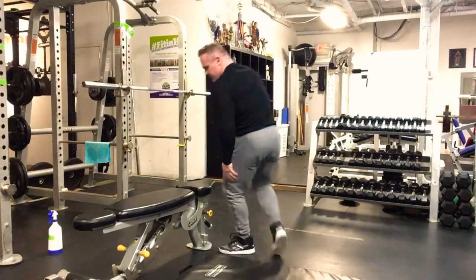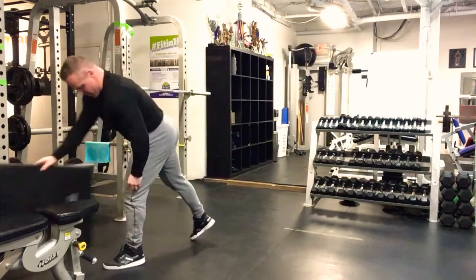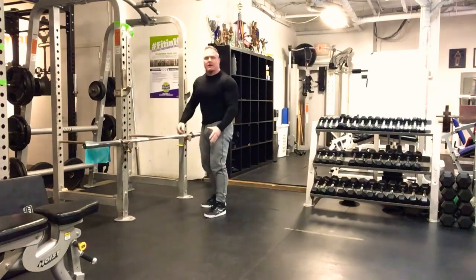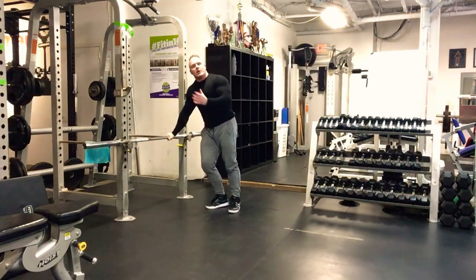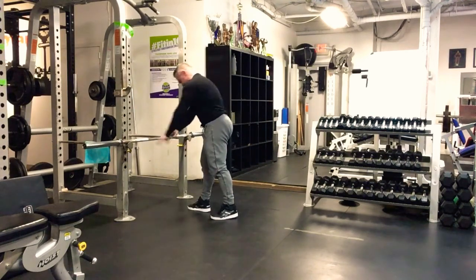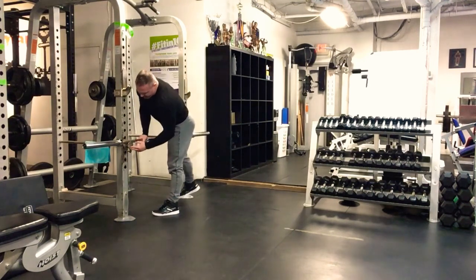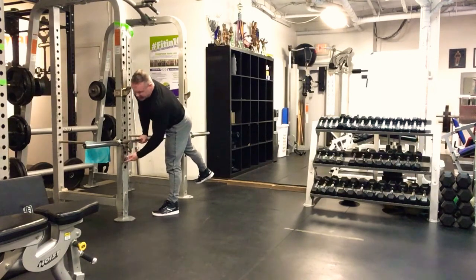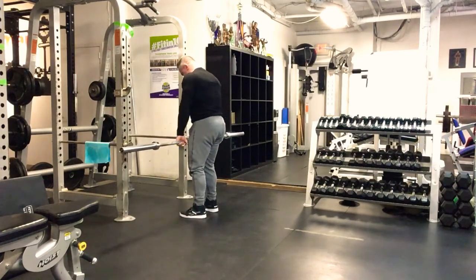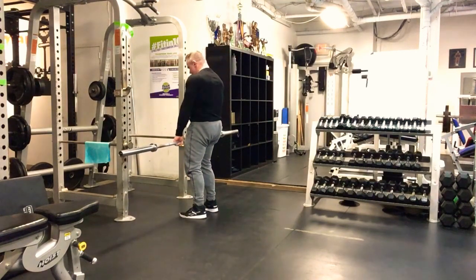Then we move on to the first major movement: the stiff-leg deadlift. The bar is a bit high here but you get the idea — always make sure you walk into the bar. For taller people this height is fine; at my height I'd take it down two holes. Feet underneath hips — we want to keep those legs virtually straight at the knees the whole time as we hinge.